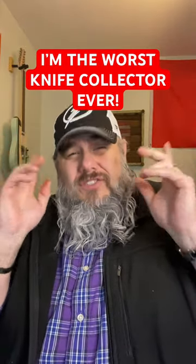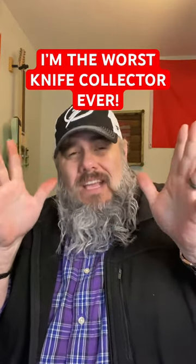I am the worst collector of Swiss Army knives in the history of knife collectors. Let me introduce you to every Victorinox Swiss Army knife I have ever bought.